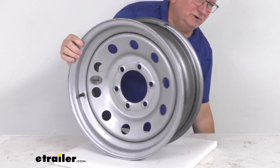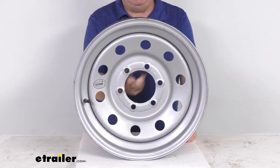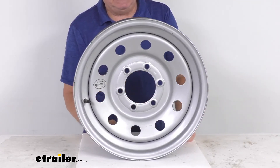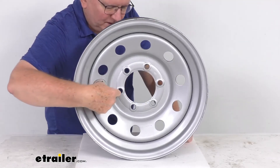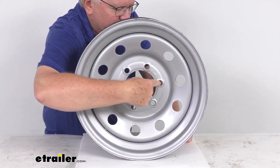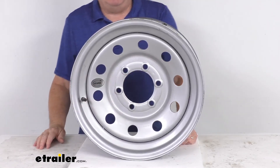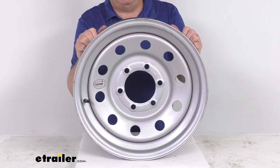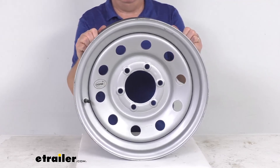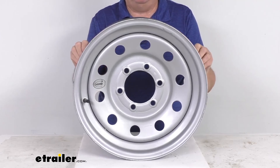The bolt pattern on this wheel is a 6-on-5-and-a-half-inch bolt pattern. To measure it: since there's an even number of lugs — in this case 6 — the holes go directly across from each other. Pick any hole, measure from its center directly across to the center of the hole opposite, and it will measure 5-and-a-half inches, confirming the 6-lug, 5-and-a-half-inch bolt pattern. This wheel uses lug size of either half-inch by 20 or 9/16-inch by 18, and has a weight capacity of 3,640 pounds.